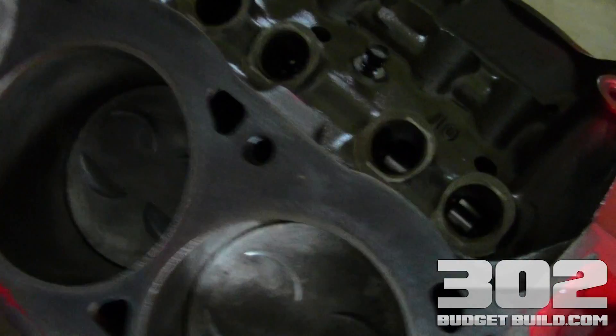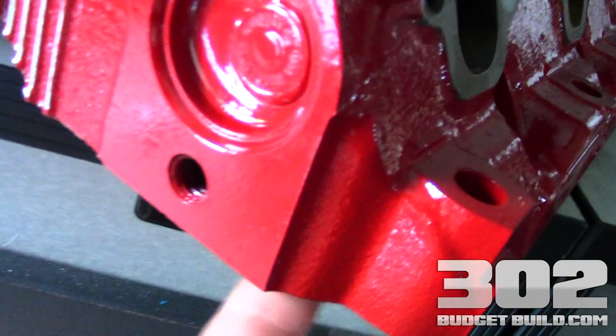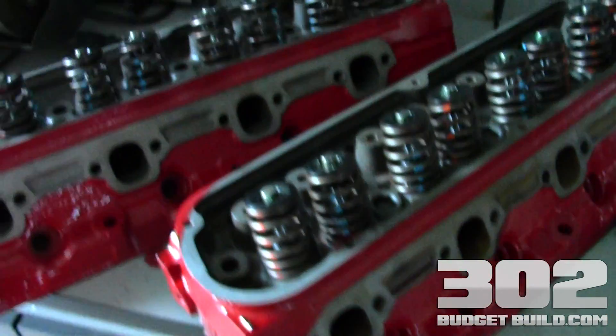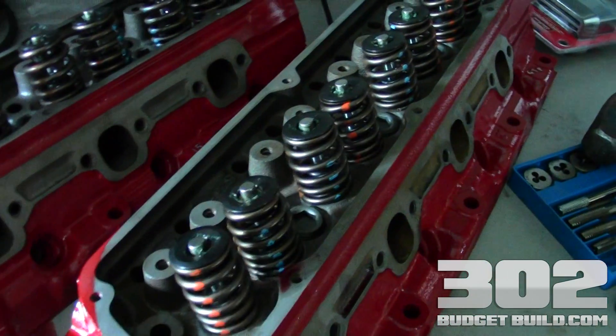It's very often overlooked, and sometimes your machine shop — sometimes they'll get stuck in the head, stuck on the underside, and the machine shop will lose them. Then you don't even know anything's going on and you go to slap them on. So make sure you pick these up and you'll be good to go.